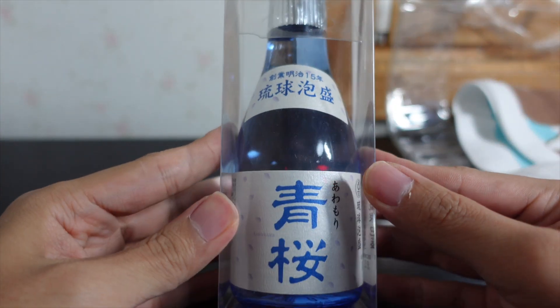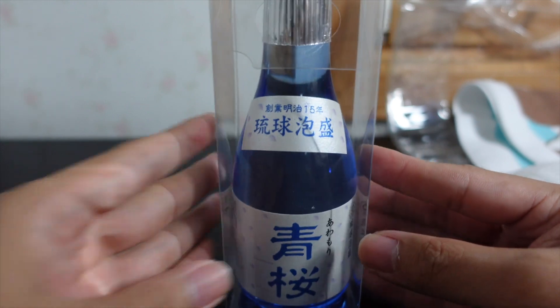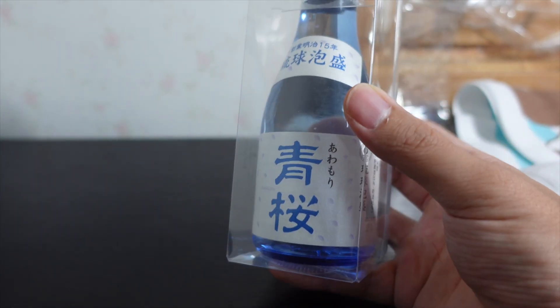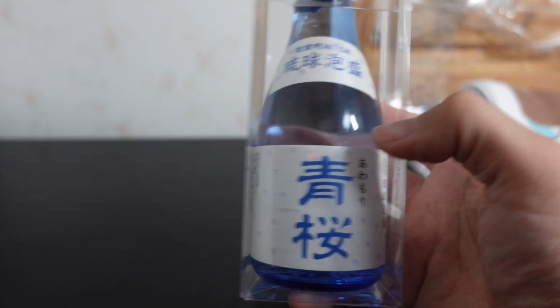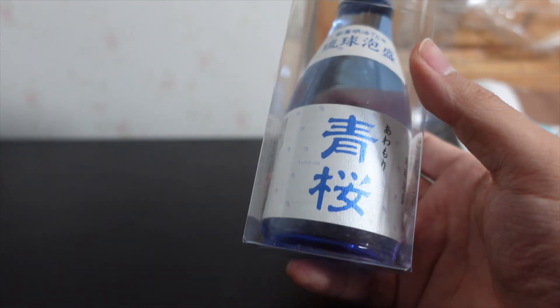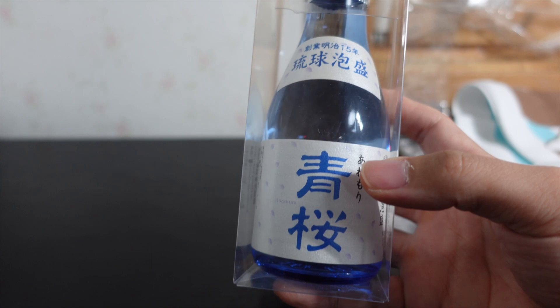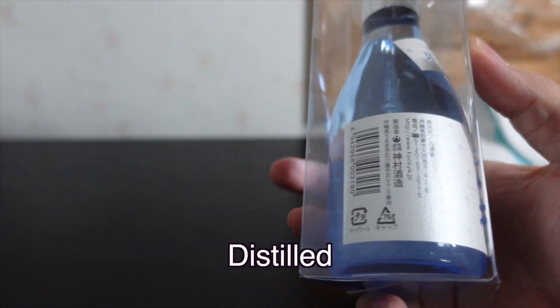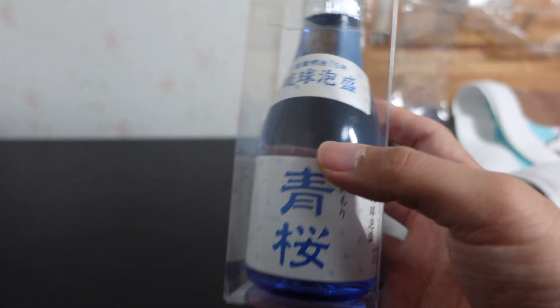And finally we have the Awamori Aozakura. So Awamori is a type of alcohol — a liquor. It is said to be the oldest distilled spirit in Japan. You know there's nihonshu, the sake you always talk about, and shochu which is made from imo — potato — or mugi — wheat. So this is made of rice, same as sake, but it is distilled. So the alcohol level is pretty high — this is 25%. It's pretty strong. You can drink it straight on the rocks or put it in water. Looking forward to drinking this.